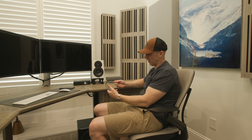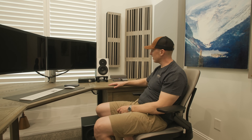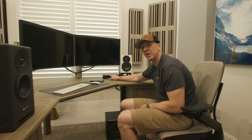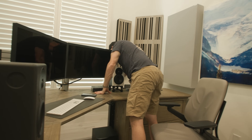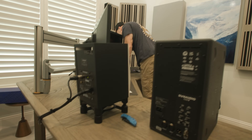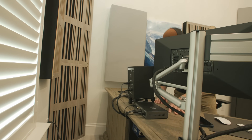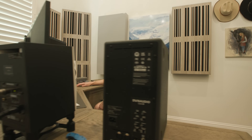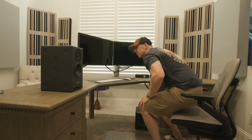I also have an OWC CFexpress card reader that I use often for vlogging. The setup is: Thunderbolt out of the computer into the OWC, Thunderbolt out of the OWC into the Jotunheim, then XLR out into the speakers. The way I'm currently running this: XLR left and right into the subwoofer, then high-passing out of the subwoofer into my LYDs. I may run the Core Sub differently since I don't think it has pass-through crossover input-output — let me just see what this looks like.